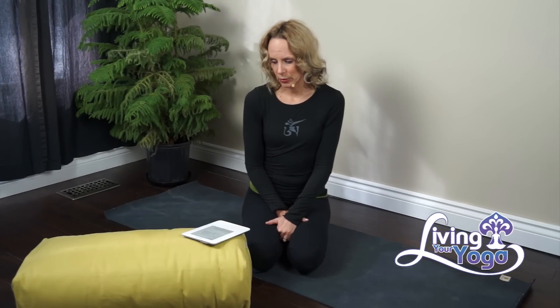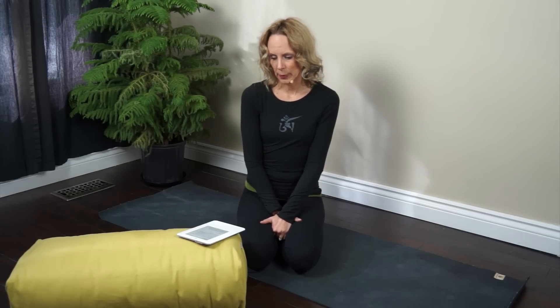Today's question comes to us from Facebook from Natasha and she says, Melissa, I hope you can help me. I have been having horrible cramps during menstruation. I was hoping you could recommend some poses to help relieve the pain. Please and thank you so much for the beauty you have brought into my life through yoga.